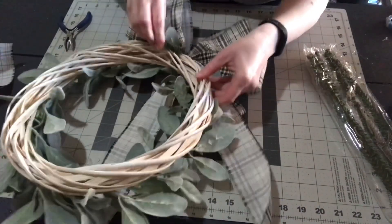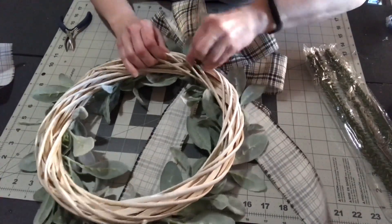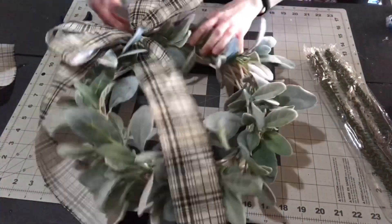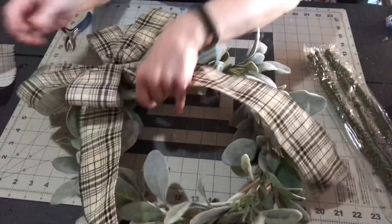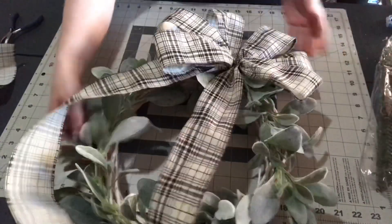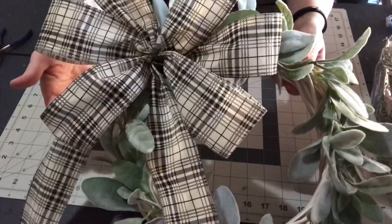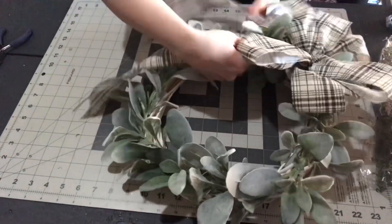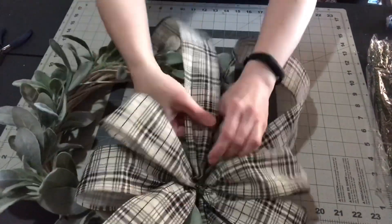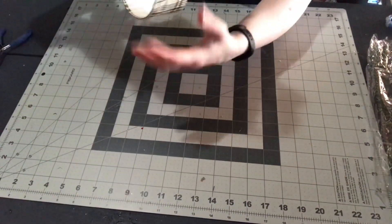Trim down or tuck in the wire ends — you don't want them sticking out where they'll scratch a door. Twist your bow around to wherever you want it; I have mine slightly off-center. Fix your loops however you want them. To get a natural curl on the tails, hold the bow at the center and gently pull on the tails — it'll give them a nice natural curl.